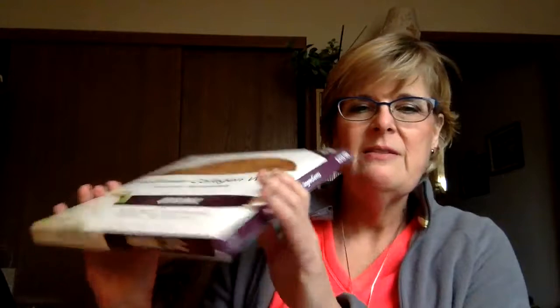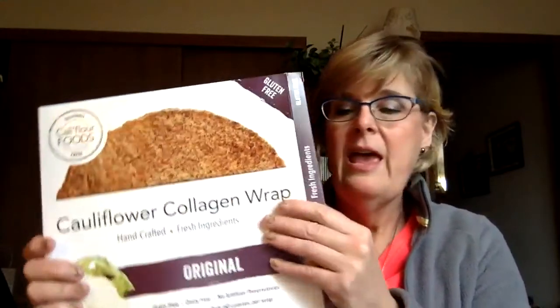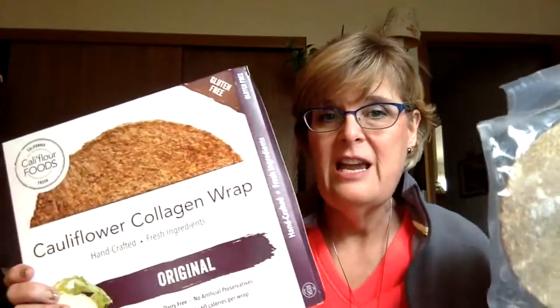They come in a little box like this and they ship to you. They're not frozen when you receive them. What I love about them too is they have wrapped each one of the tortillas in a separate packaging, so you can take them out one at a time. I like to take them out of the box and slide these into my freezer so that it's easy to take care of.